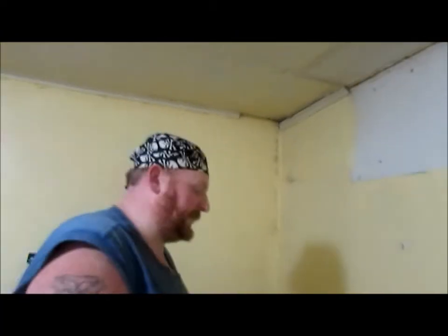Hey y'all, Bubba here. Tonight we're doing a healthy recipe — we're doing a cauliflower crust pizza.